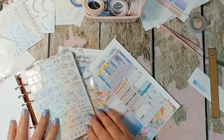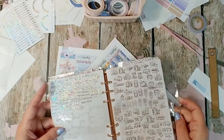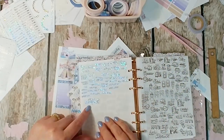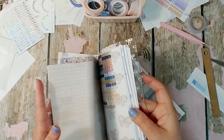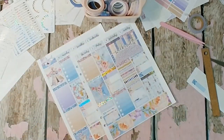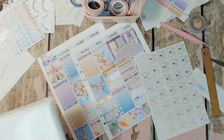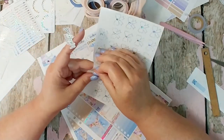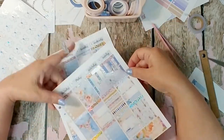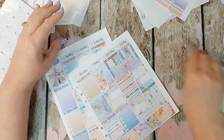I brought out another sticker — the gorgeous little holographic icon stickers in my left hand are from Plan for Happy, and this one has something about the weekend on it. I decided I didn't want it to say 'weekend' twice, so I put it back. But I remembered a bow and decided to just put the bow on there instead. Those are some lovely lovely stickers though.